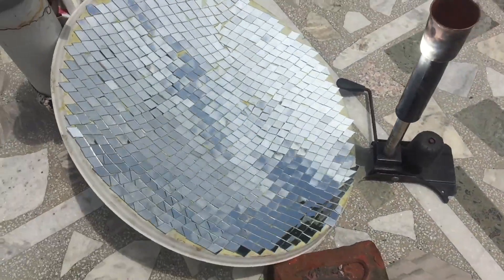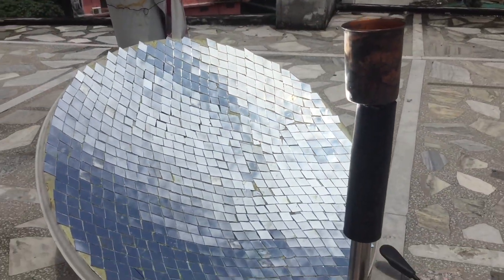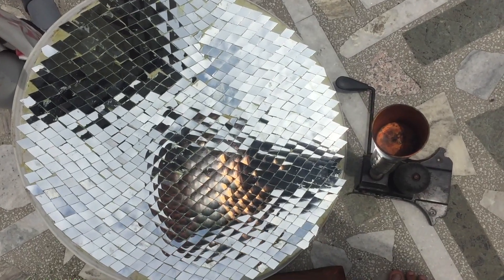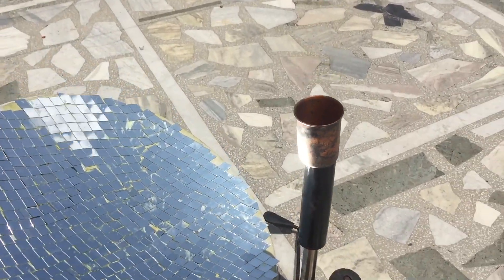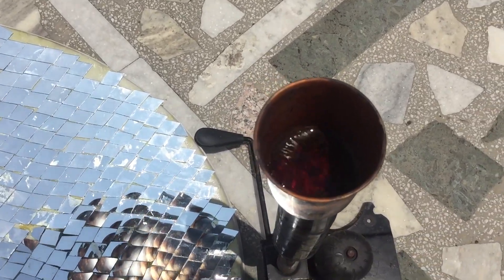I placed one copper cup on a metallic stand so that the cup will be at the focal point of the concentrator, where the sunlight is focused on it. I painted this copper cup black to absorb more sunlight, and I put some water inside it along with some sugar and tea to make tea.